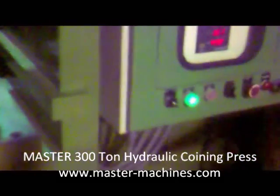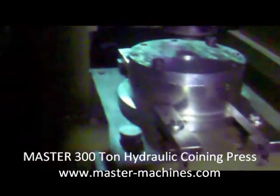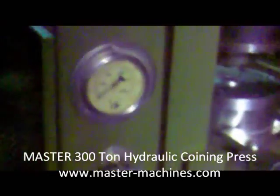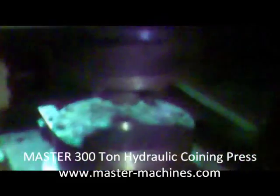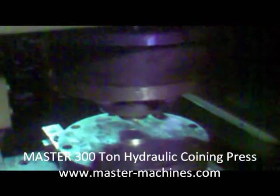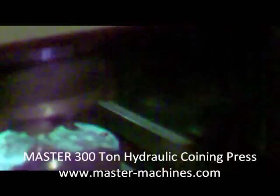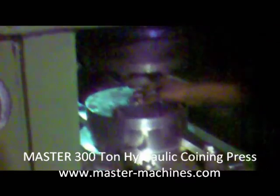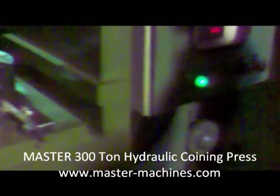We will first do the setting of the pressure. The hydraulic cycle is turned on and right now the pressure is not set — it is showing zero here. We will do the setting here. The point is placed inside in the middle, right about the ejector. This is where we place the point, and we will do the setting now.